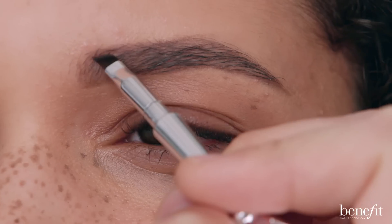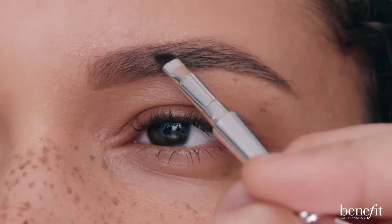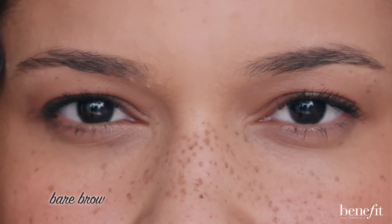Want a little more drama? Define the top portion of your brow by creating a nice fluid line that connects the start, arch, and the end. And there you have it — buildable color that can take you from daytime to playtime.